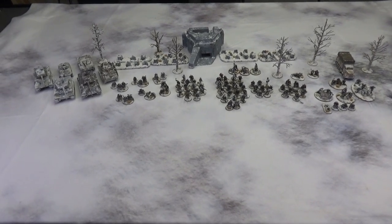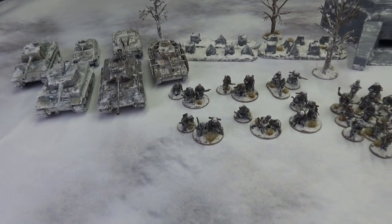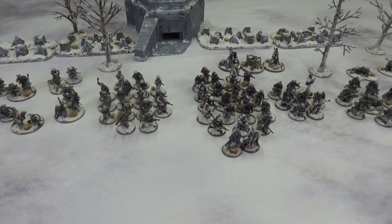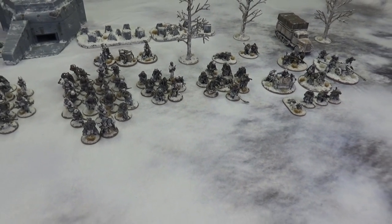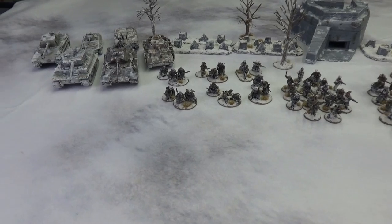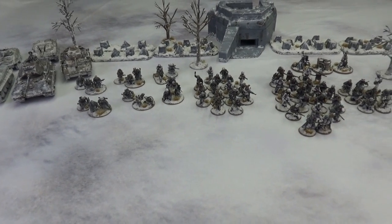Hello, welcome to Tabletop CP, and today we're taking a look at our newly completed Winter German Army. I finally finished the Winter German Army. I think I started this project about two years ago, and the idea was to get a Winter Army, but I also wanted to use these guys specifically for the Bloody Bucket campaign for Chain of Command. Let's go ahead and take a look at these guys.